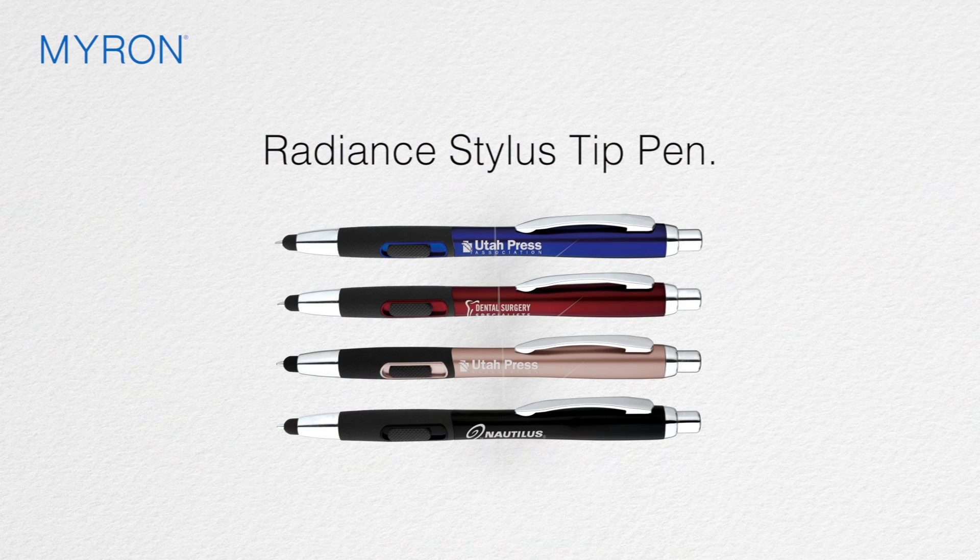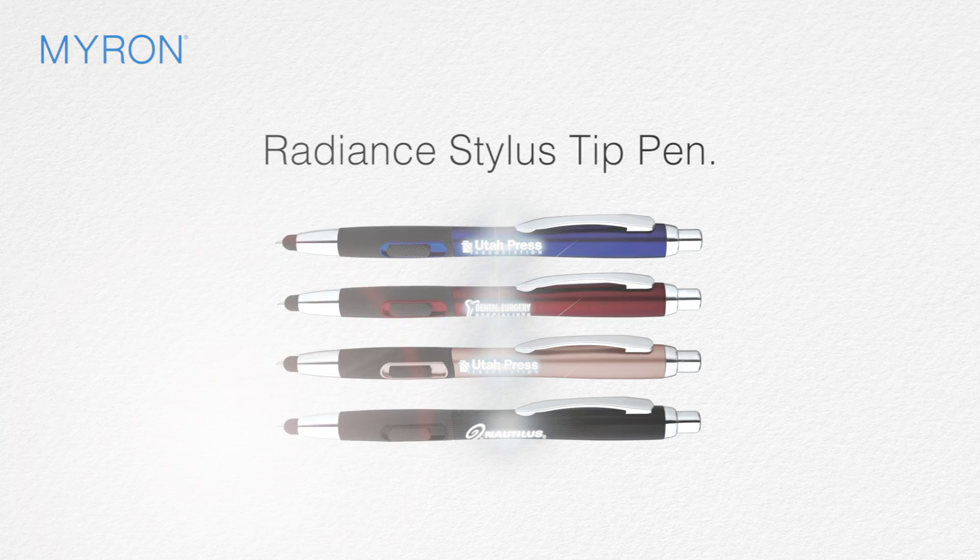This unique personalized pen is available in a variety of radiant colors, and with your ad message laser engraved on the barrel, it will be sure to shine at any occasion.